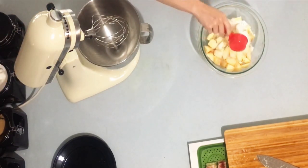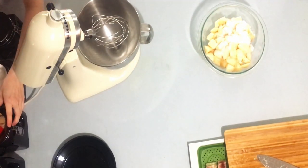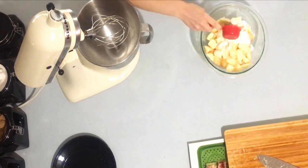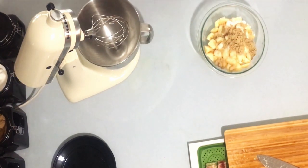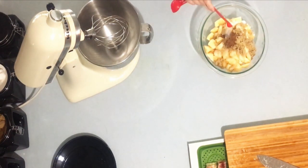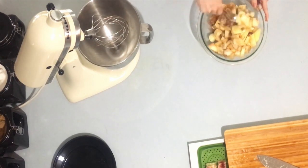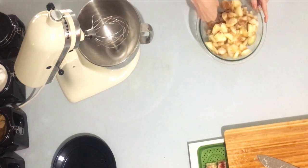Then you're going to add a quarter cup of white sugar, a quarter cup of brown sugar, a half teaspoon of cinnamon, and then a quarter teaspoon of salt. Stir it up so that it's evenly coated.